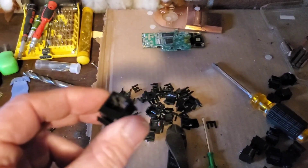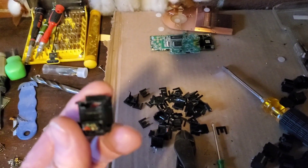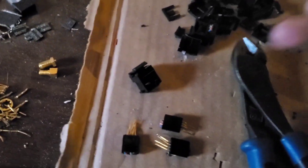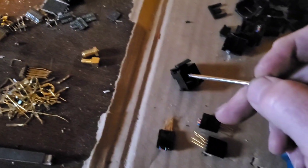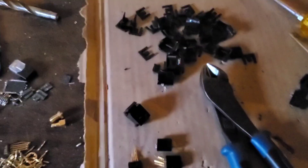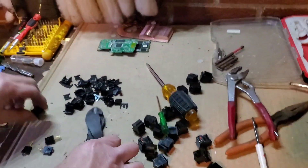To get these guys out it can be very difficult. The reason being is there are actually clips — when these slide in right here, there are clips that hold it in, so you have to get them out a different way.